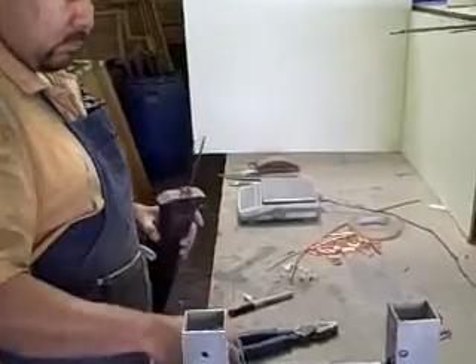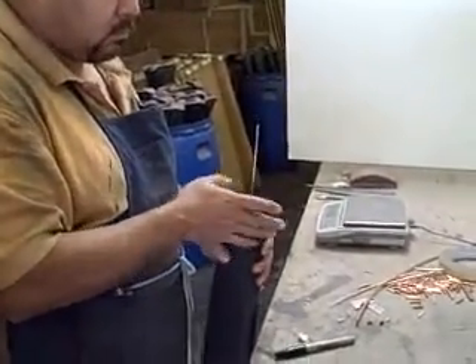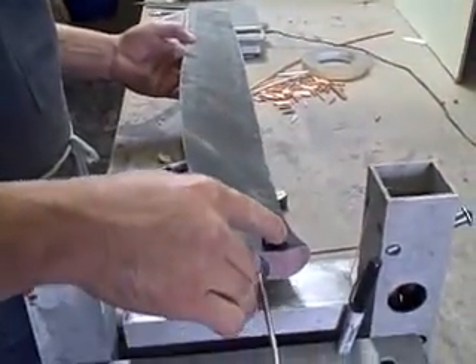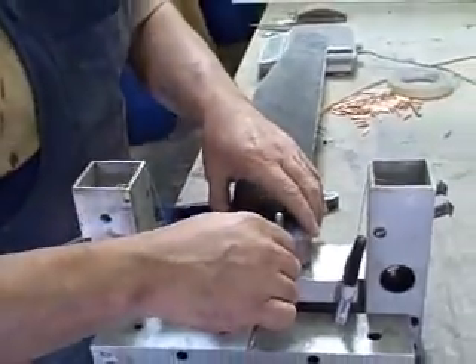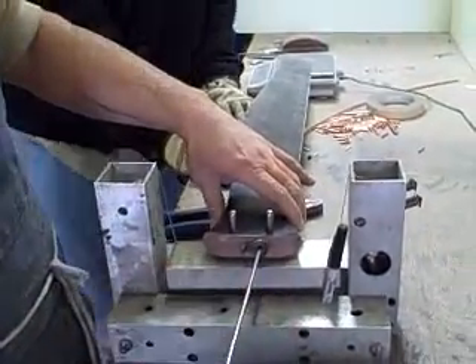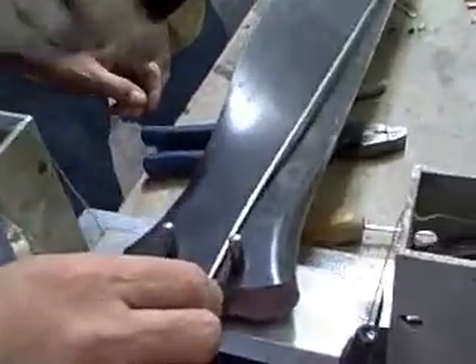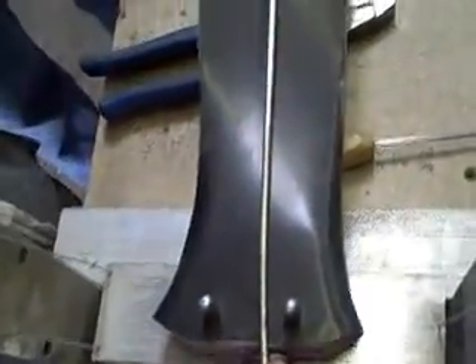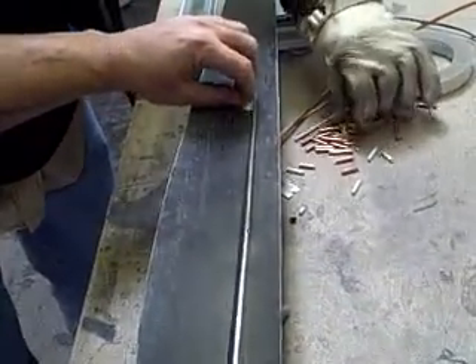Now we're putting the rod inside the blade. What kind of rod? You get some rod that will fit inside the blade, inside the torsion rod. That's to see where the weight's going to wind up inside the blade. So now he's going to hold his hand on there, and now we can see exactly where that weight is going to wind up inside the blade.